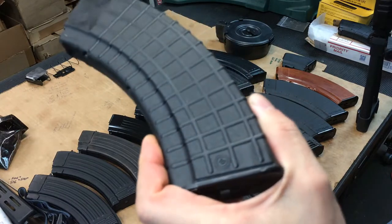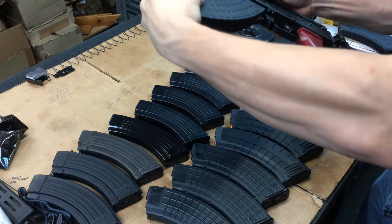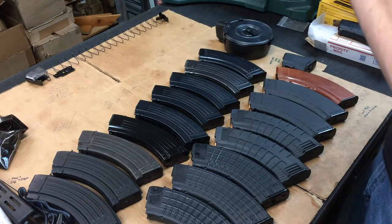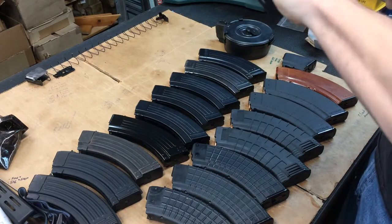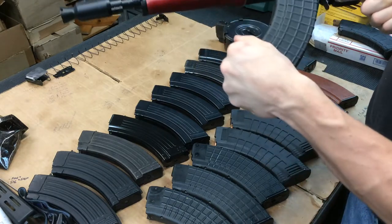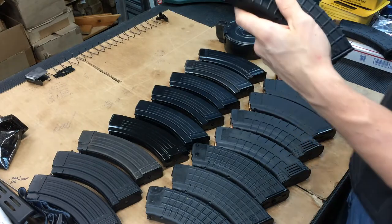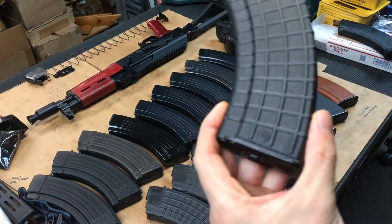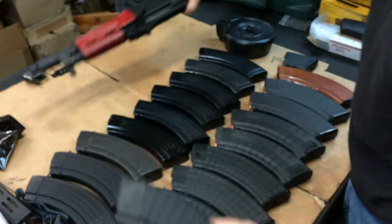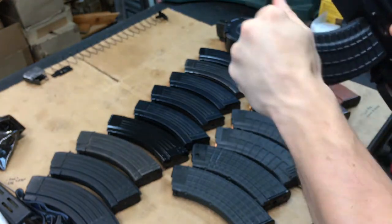Let's start with some Bulgarian waffle Circle 10 magazines and see if those fit. Doesn't look like it at all. These are really nice magazines - you can check them out with other YouTube guys deeper down the AK-47 rabbit hole than I am. These Bulgarian Circle 10s are super nice. I've got four of them here and this first one did not work at all.